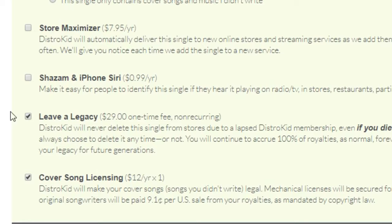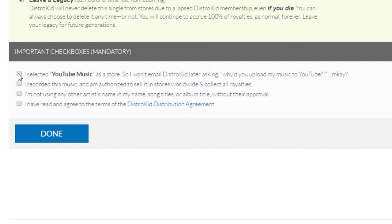Last but not least, there are the optional but awesome extras. The Instagram and Facebook option is completely free, allowing users to easily add your music to their posts. The YouTube money option gets your music added to YouTube's Content ID database — if somebody uploads a video with your content in it, YouTube automatically detects this and sends the revenue to your pocket. My favorite extra is called Leave a Legacy: DistroKid will never delete your music from stores due to a lapsed membership or even if you die, and you'll continue to collect 100% of the royalties forever. DistroKid will send you an email letting you know they've submitted your music to stores, and another when it's live. Easy peasy!